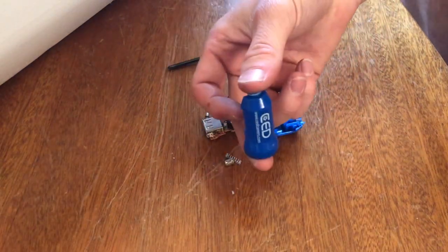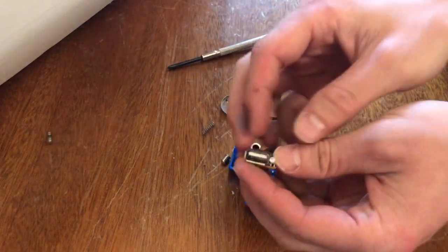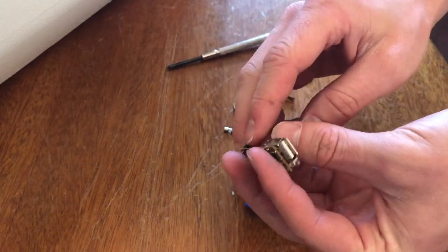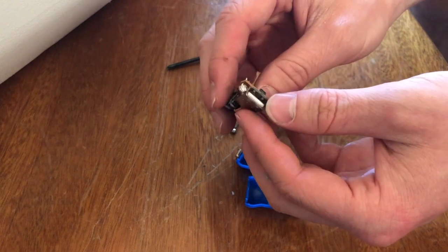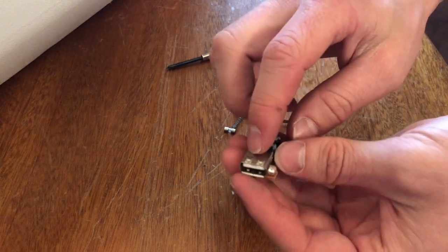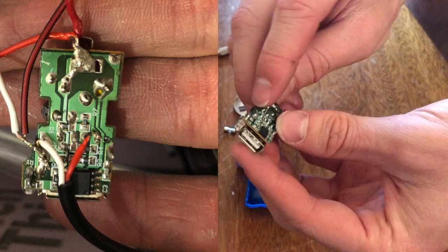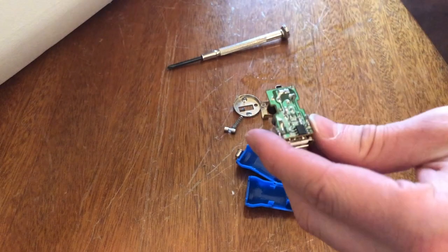I also went ahead and took apart a random cigarette lighter USB charger. This converts from 12 volts down to 5 volts, which is what I need for my pump. The power comes in at 12 volts, the ground is shared for both, and then the output power comes through one of these wires — I'm going to check which one.